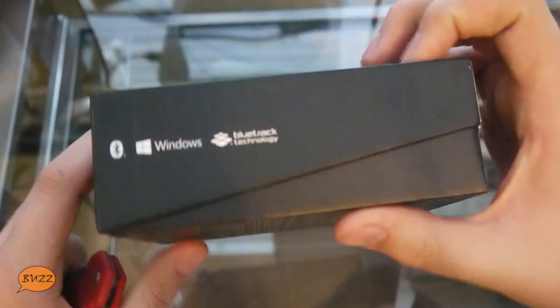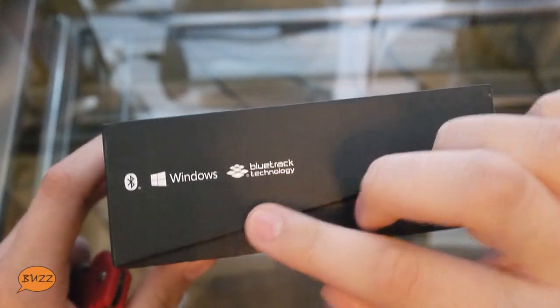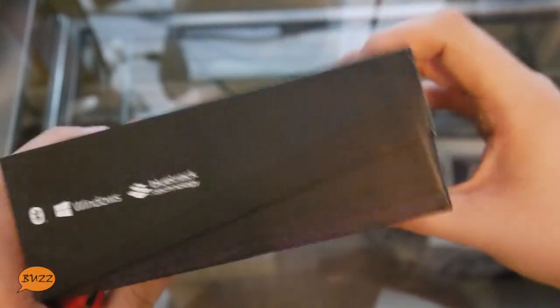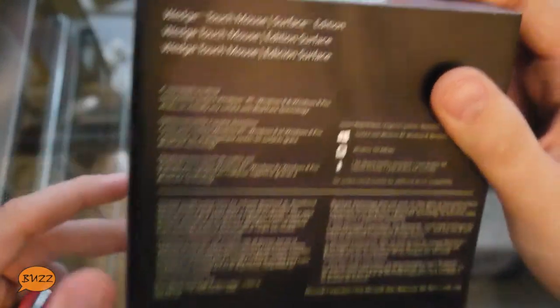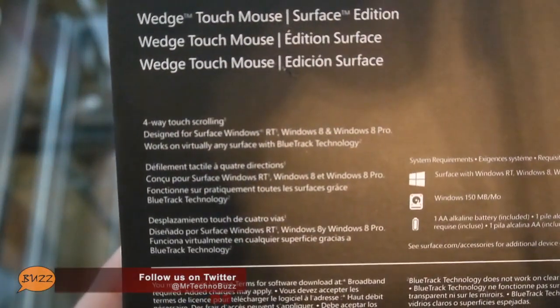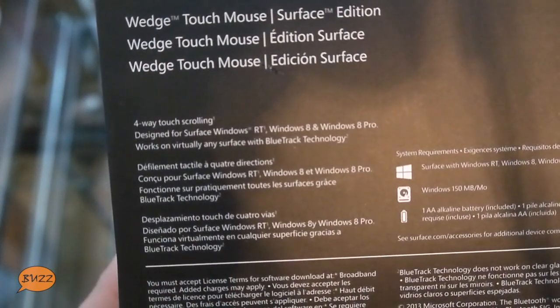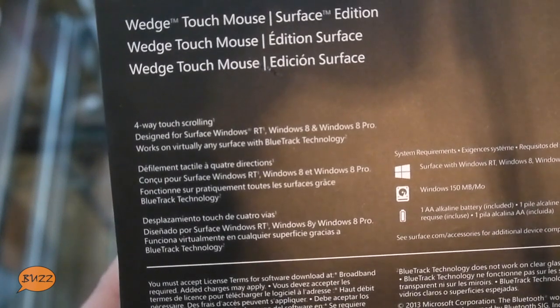There really isn't too much else around on the box. It is Bluetooth, Windows compatible, obviously with Bluetrack technology, but I'm sure we'll get more of that on the back — nothing else too interesting here. Let's see what it says back here: we've got 4-Way Touch Scrolling. It's designed for the Surface Windows RT, Windows 8, and Windows 8 Pro.